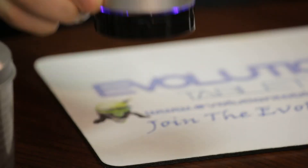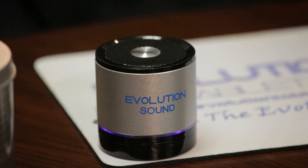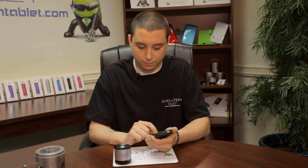First thing we're going to do is we're going to turn on the Evolution Sound. When you first turn it on, there's going to be a series of voice prompts. These voice prompts are going to tell you exactly what the speaker is doing. [Speaker]: Welcome to the Evolution Sound. Bluetooth is on. Searching for your device.